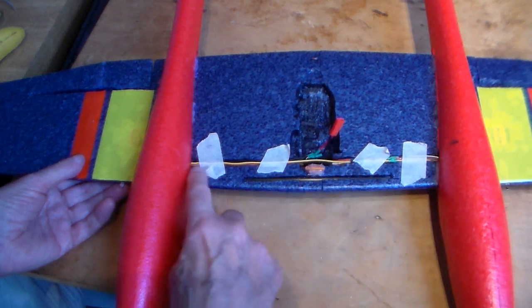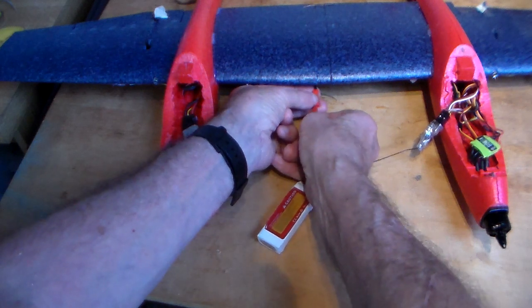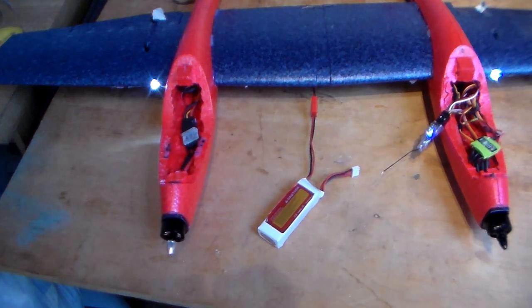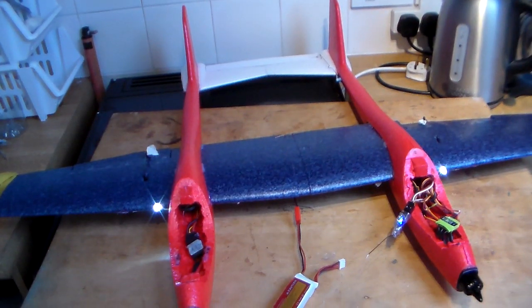The wiring had to go right across for the servos, speed controllers, battery in the middle — all sorted. I tested it, everything working as it should now after I'd corrected my calibration problem and reinstalled one speed controller. All looking good to me.